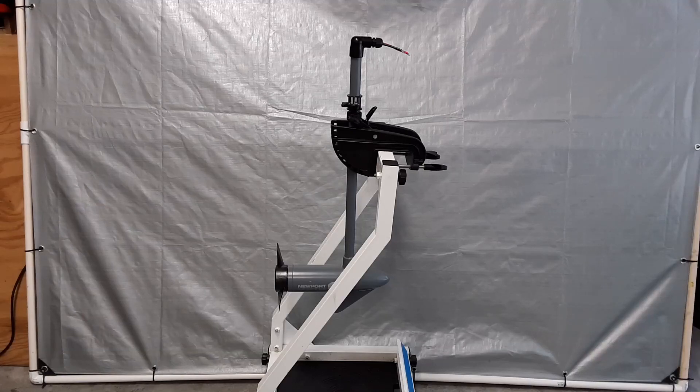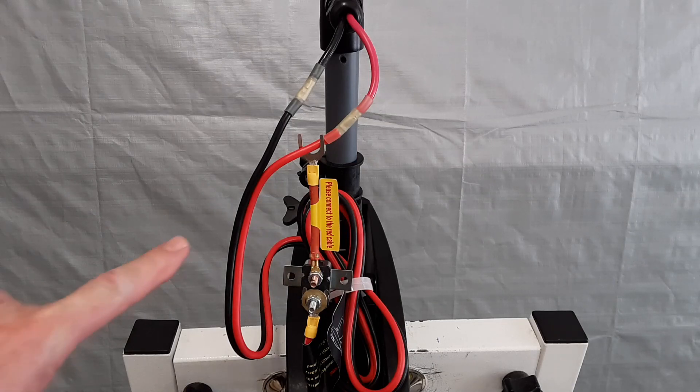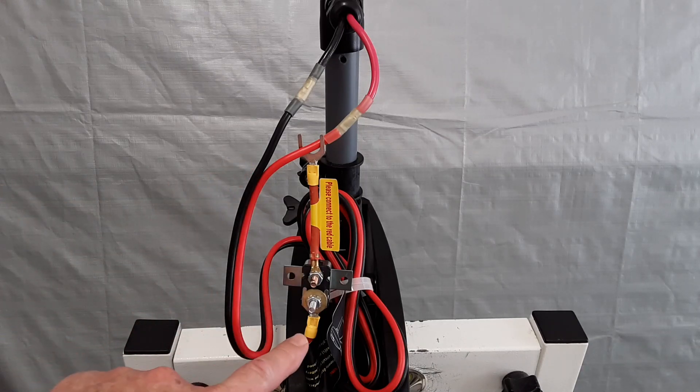This is the trolling motor setup for the second part of the test. I've removed the head unit and replaced it with the modified top that I'll be using on a kayak with a PWM. The only wires coming out from the shaft of the motor now are the positive red and negative black. To do the second part of the test without the head and switch unit, I cut all the existing wiring out, but I'm going to be using the stock circuit breaker that came with it to hook it up to the PWM.